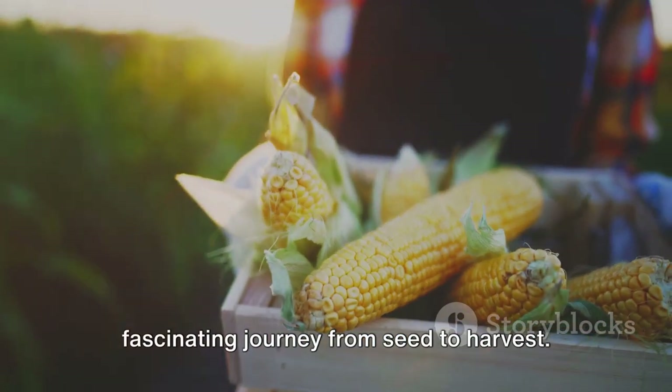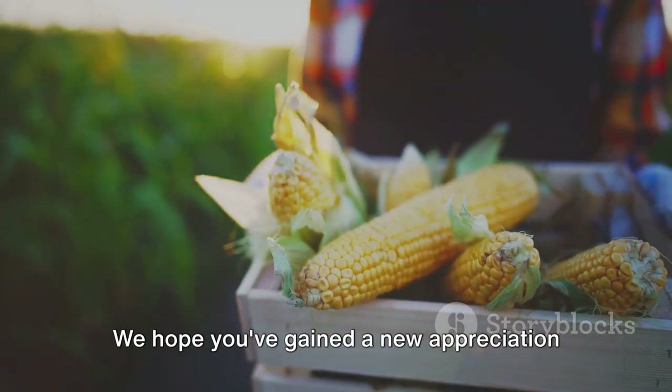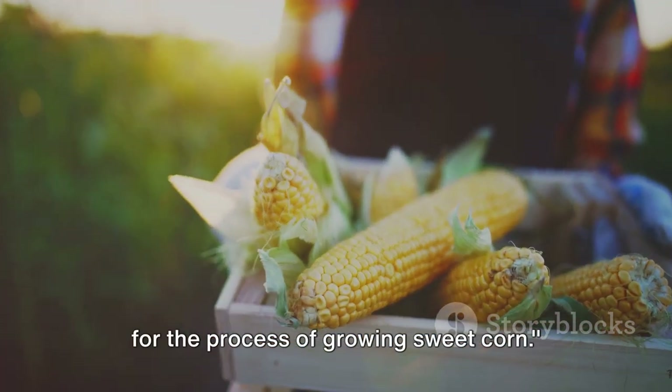Thank you for joining us on this fascinating journey from seed to harvest. We hope you've gained a new appreciation for the process of growing sweet corn.